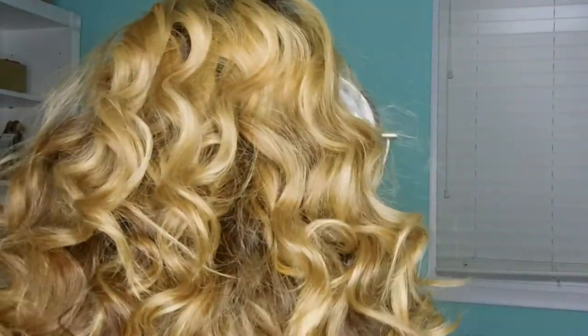Here's the view of the back of the hair. I kind of like messy hair, so it's not super perfect, but that's how I like my hair — big, messy, fun.